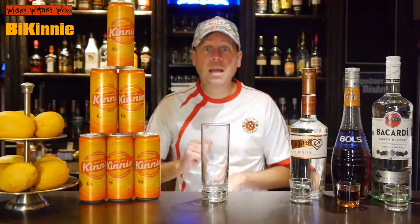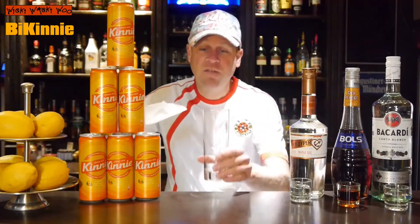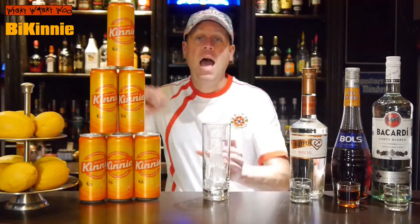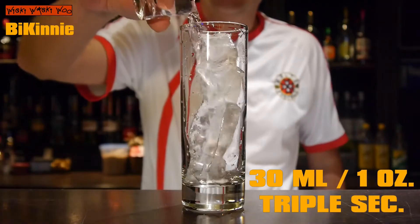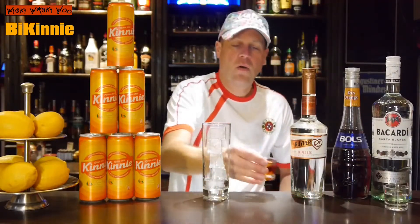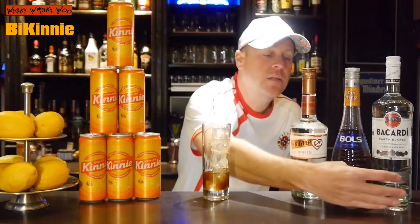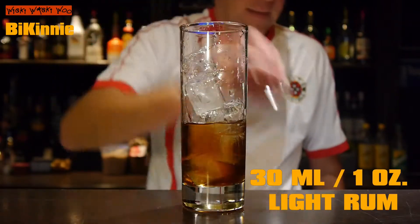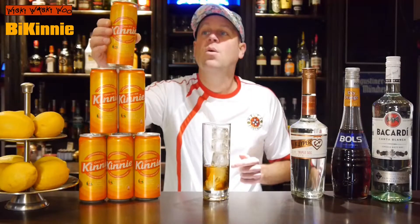By now let's start with our B-Kini cocktail. We need a glass and some ice and fill our glass with ice. And then I need 30 milliliters of triple sec and 30 milliliters of orange Curaçao and 30 milliliters of Lightroom. And then I top it with my Maltese lemonade called Kini.